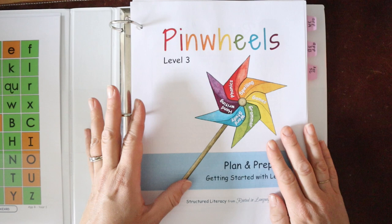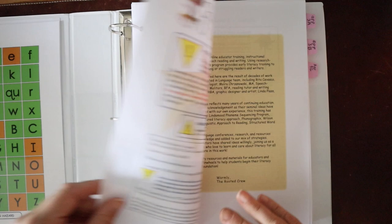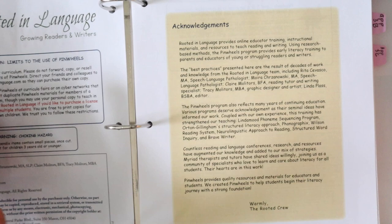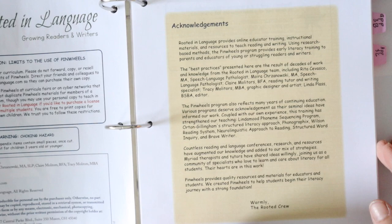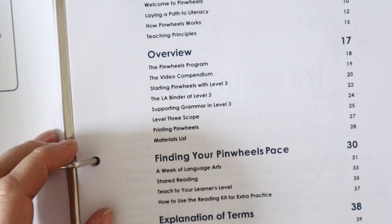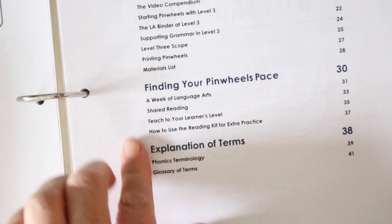Now that we've looked through what the documents look like when downloaded, we are going to start with the plan and prep. This is where I recommend starting after you've begun looking through the setup guide. The plan and prep guide walks you through the different components of what this is going to look like. The table of contents covers the introduction, program overview, a section on pacing — which I think is really important at this level — and terminology.